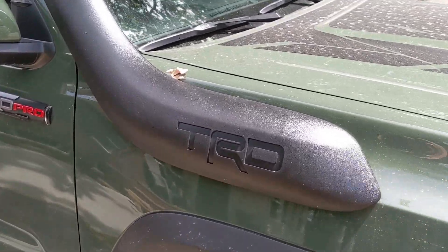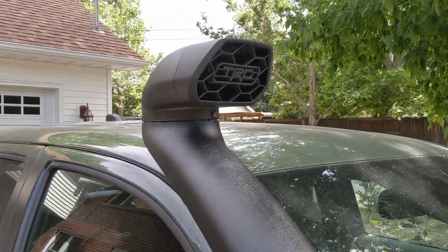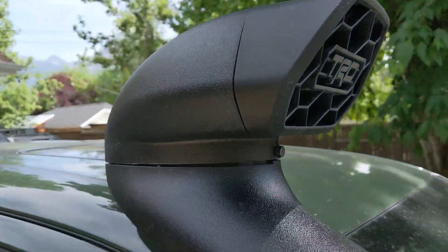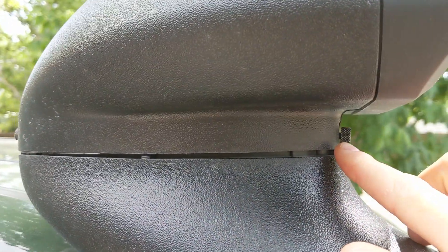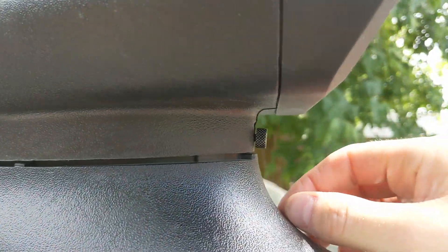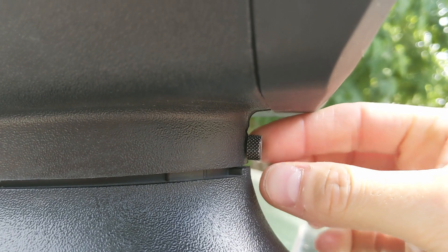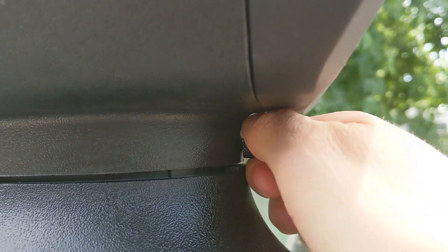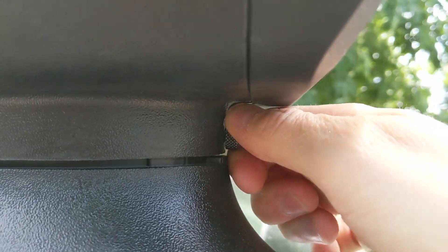So here it is. It says TRD on the side there, and then it says TRD on the grate here, where the air actually comes in. As you can see, there are two screws — one on the front, one on the back. They are designed to be loosened with your hand, and I loosened them the other day with a flathead screwdriver.